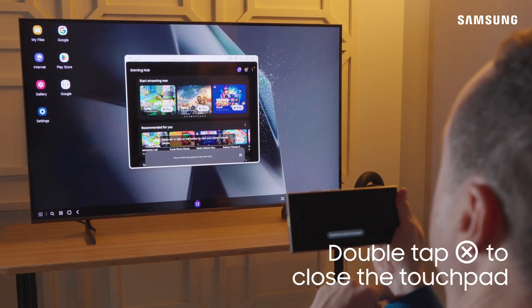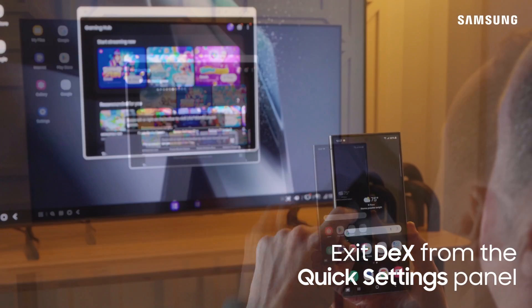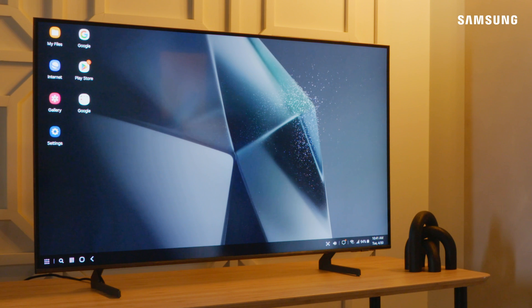Double tap on Exit to close the touchpad. You can easily exit DeX through the Quick Settings panel. It doesn't take a lot of cables to create a versatile desktop experience. Connect wirelessly with DeX on Samsung Galaxy.